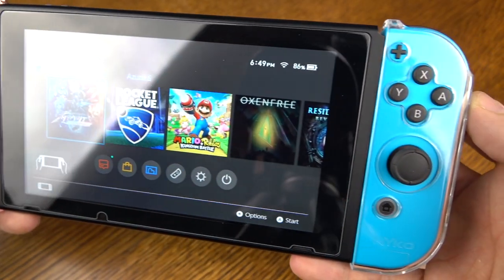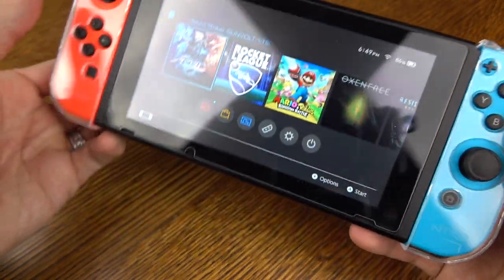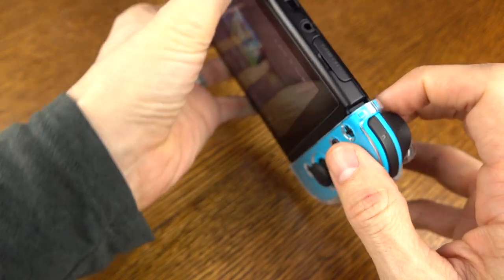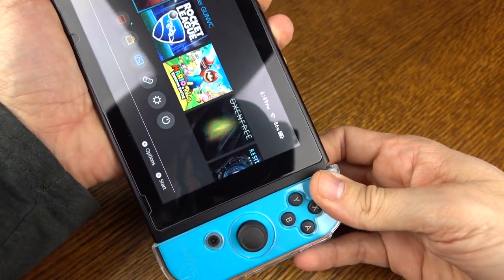I will call out that because of the shell, it takes a little bit of getting used to to press the release button on the back side — kind of almost where the swivel handle grip area is. But it only takes a couple of tries, and then you can release it and remove it with ease.